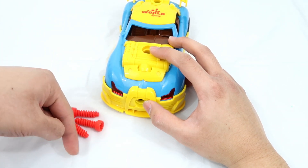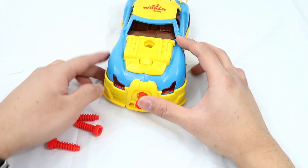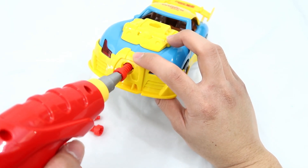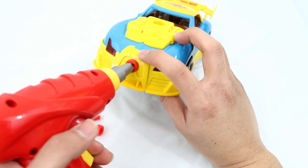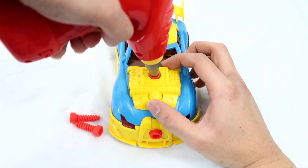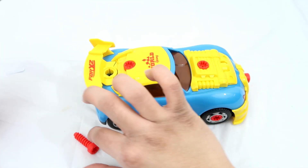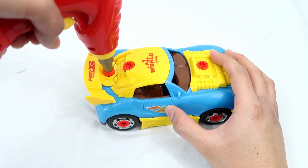Now I have one, two, three, and four bolts. And I'm going to use all the bolts to put all the parts together. First, I'm going to use it to bolt in the front grille of the car. So cool, right? And here's the hood. There you go. And here's the roof of the car. And here's the tail of the car.